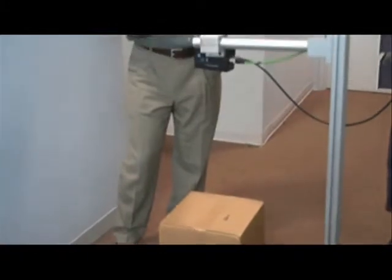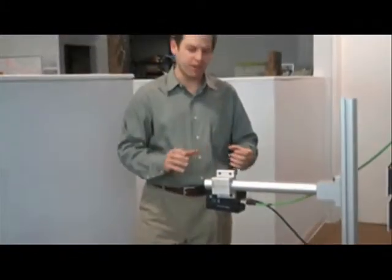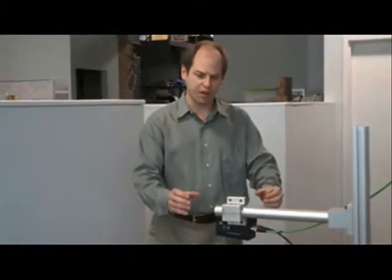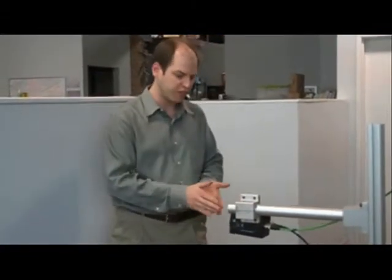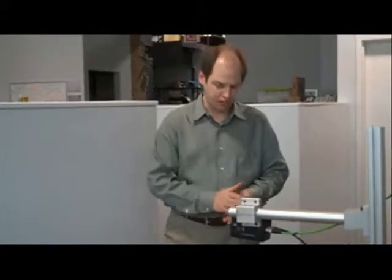This is as opposed to other 3D systems which may be stereo vision or laser based, that require units on multiple locations or may have moving parts. This is a single low cost solid state device that performs this task.